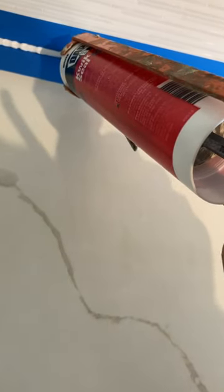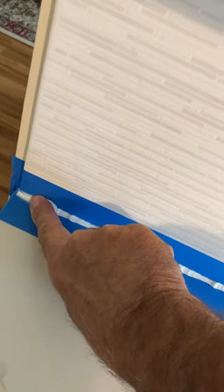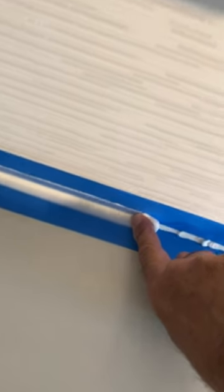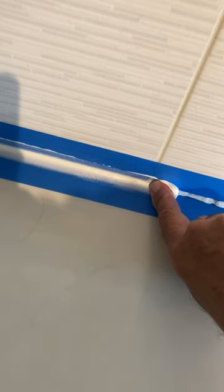Just run a bead of caulk in the joint between the tape and then come back and strike it off with my finger. I've got the bead of caulk spread — now I just come back with my finger and strike it off, with a little pressure against the tape, and every now and then I will clean my finger off in the paper towel.